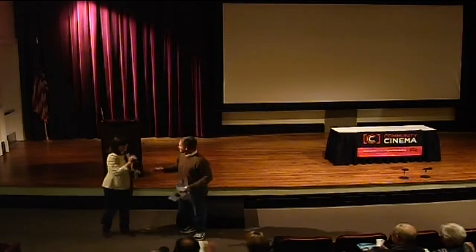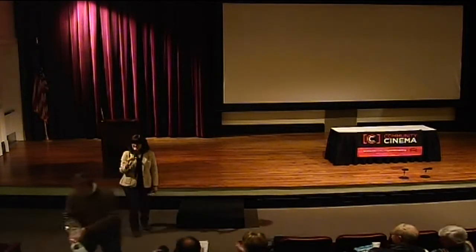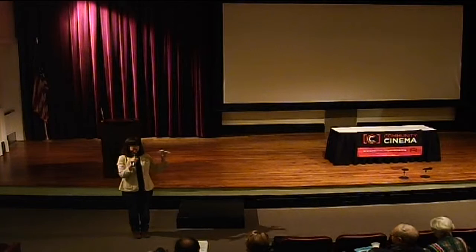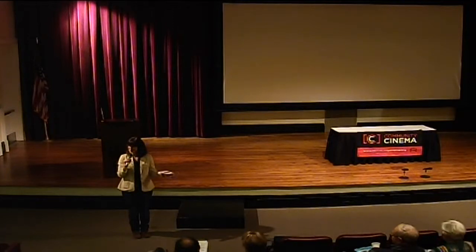Thank you all. Really appreciate that. And Veronica Fraser from the Metro Beautification Environment Commission will talk to us at the end of the event today. I think it would be a little bit more about planting, so I'll introduce you to her later. But now I want to introduce you to one of our speakers.